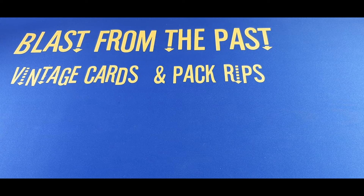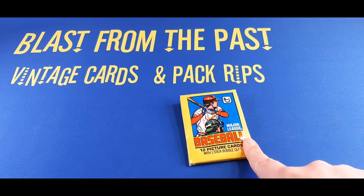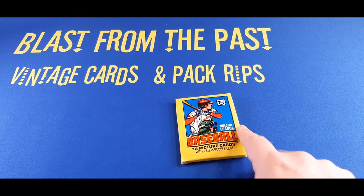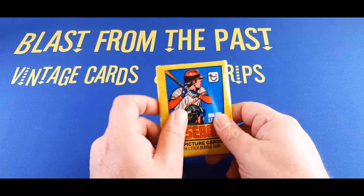Hey there sports fans and car enthusiasts, welcome to the channel. We're going back in time to 1979 — opening up a pack of 1979 Topps Baseball here. We're going to see if we can find the coveted Ozzie Smith rookie in there. I don't know, we'll see.